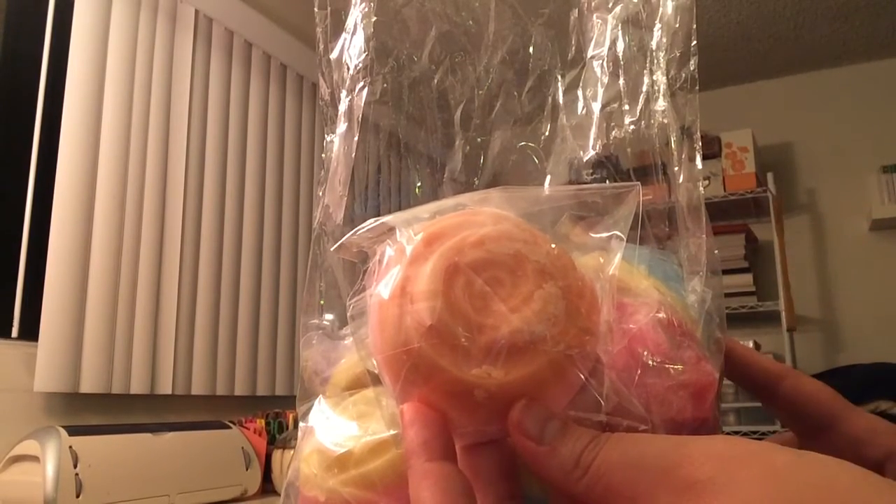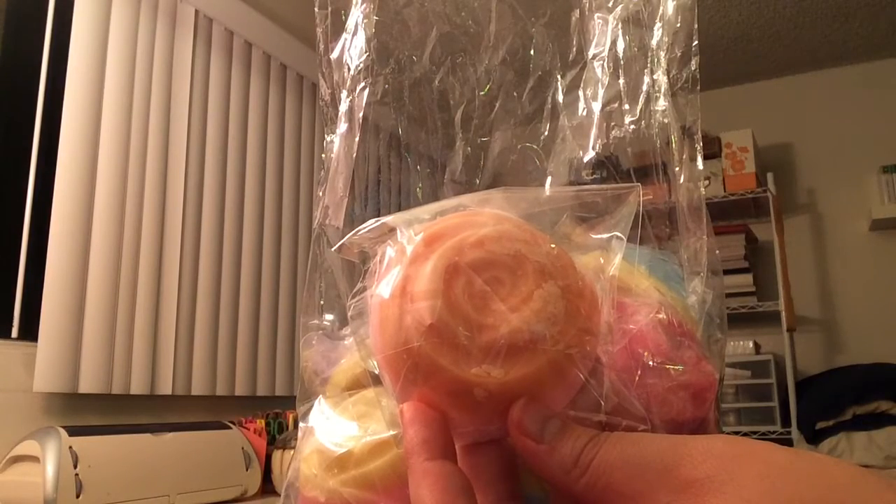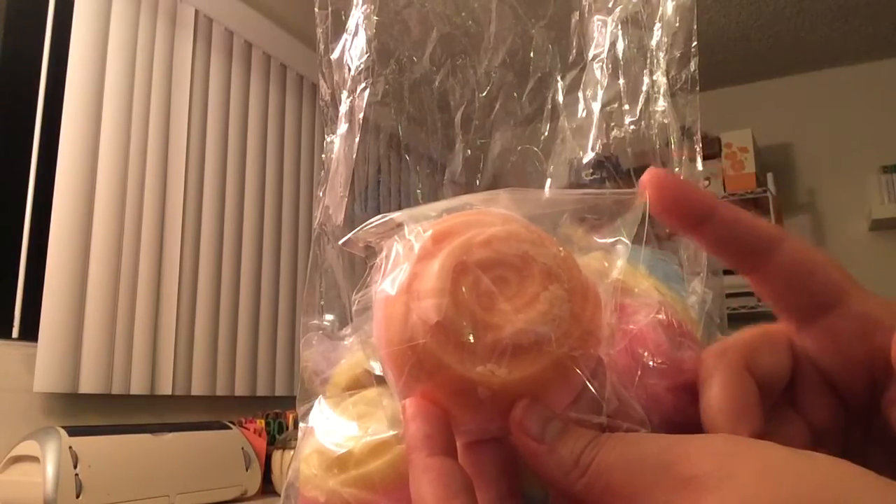And in this sampler you get — let's see — 1, 2, 3, 4, 5, 6, 7, 8, 9, 10, 11, 12, 13, 14 of the roses.